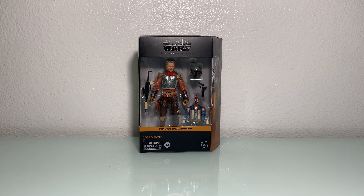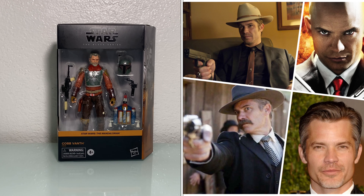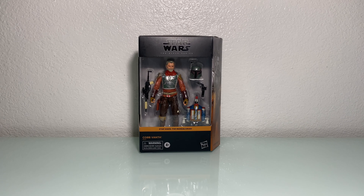Today we've got a special delivery from the good folks at Amazon. Raylan Givens, Sheriff Bullock, Cobb Vanth, Timothy Oliphant — don't forget he was also your age of 47. We've got him, guys. Stick around.